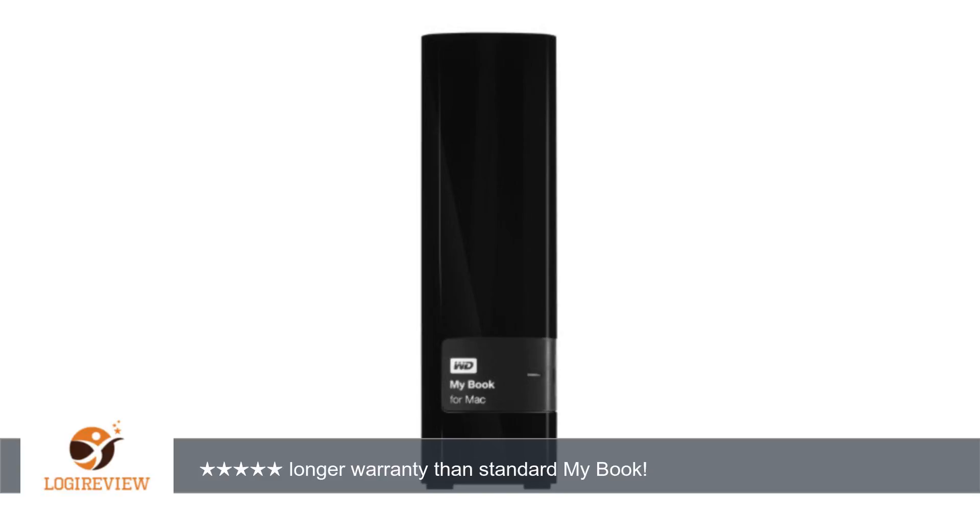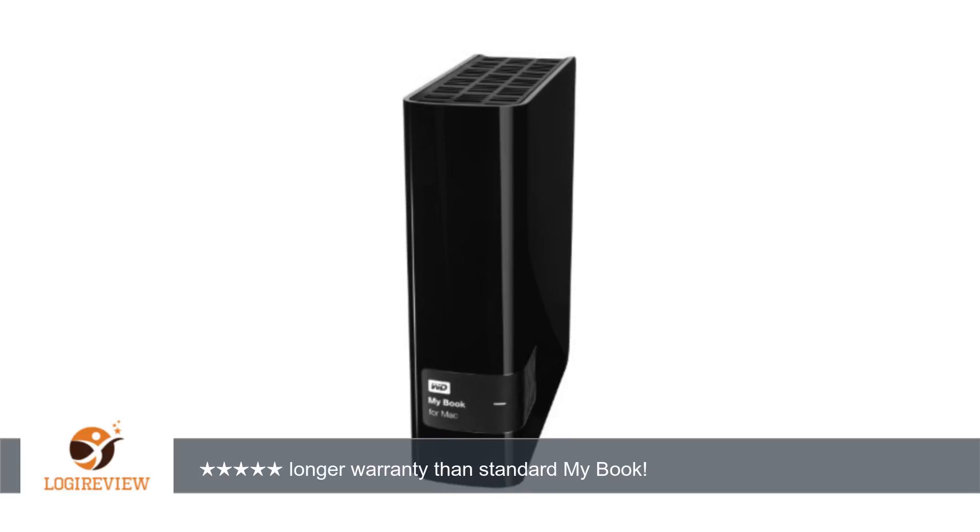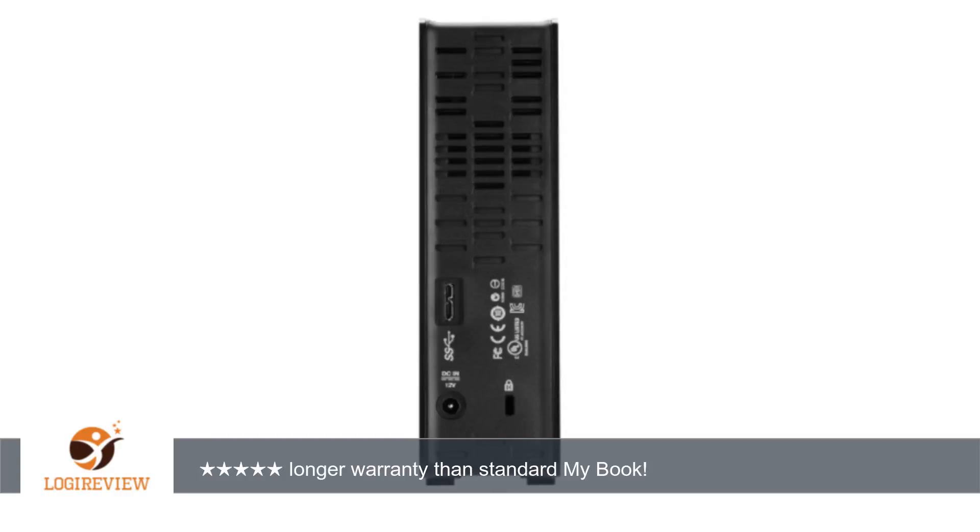A customer wrote: I just purchased this drive locally at our favorite Blue Box retailer. After looking at this MyBook for Mac versus the standard one in-store, I've noticed the Mac version includes a 3-year warranty versus the standard MyBook's 2-year. Otherwise both drives appeared the same.